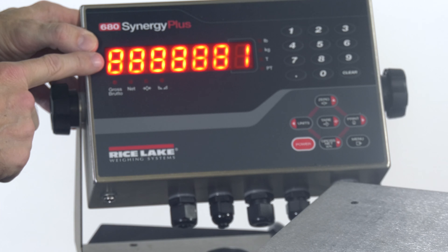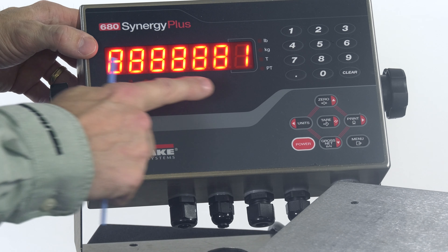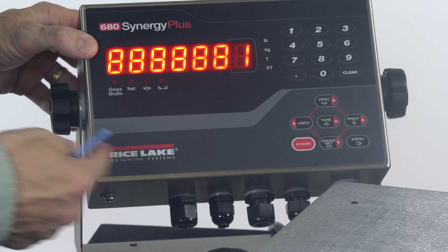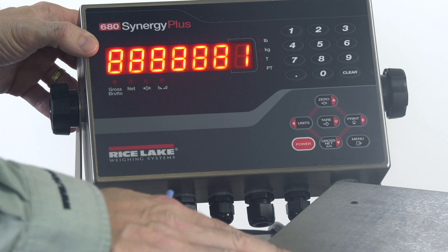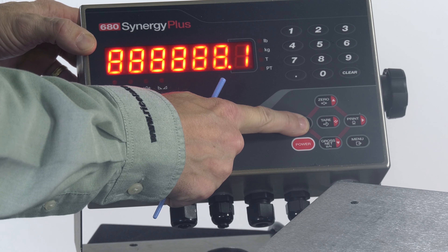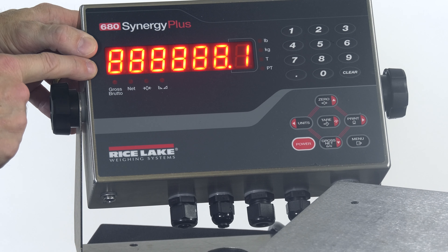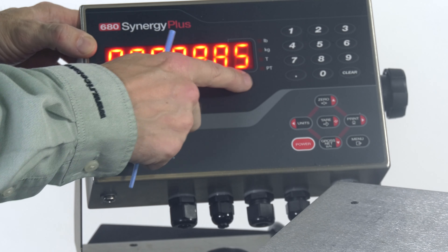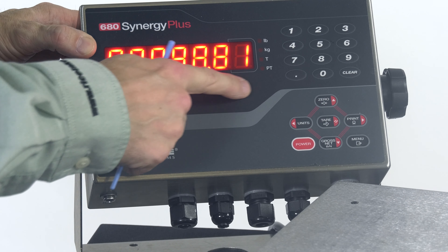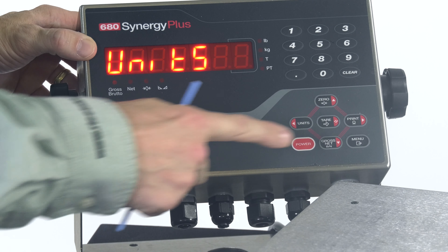From here I'll go back up with the 0 key, which brings me back to Config, and then I'll navigate to the right using the Print key, where I'll see Format on the display. From there I'm going to come down — I'll see Primary, which is indicating the primary units of measure; by default that's going to be pounds. I'll come down again and see Format a second time. Continuing to come down, I'll see a bunch of eighths and then a number on the end. This tells me how my count-by is going to increment. By default, it's incrementing by one pound.